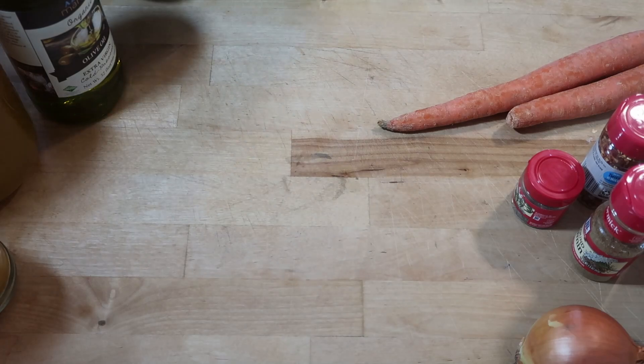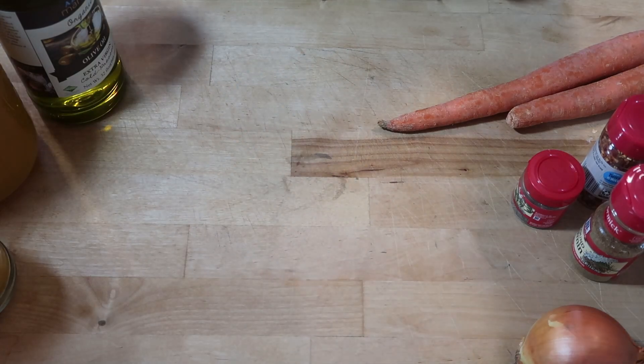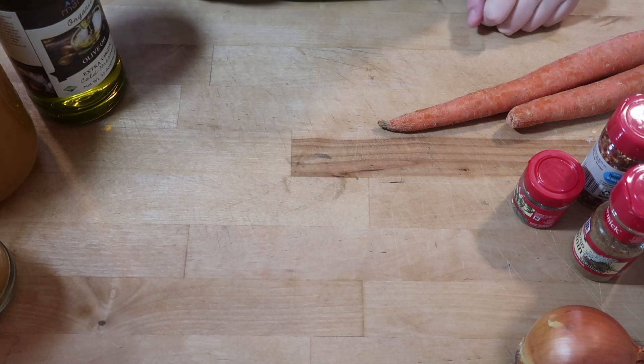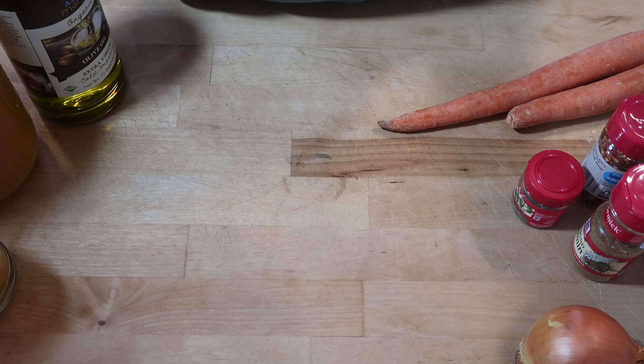We are going to be making some lentil soup. This recipe is titled 'The Best Lentil Soup Recipe' and it's from the Cookie and Kate blog, so I am going to try it out.